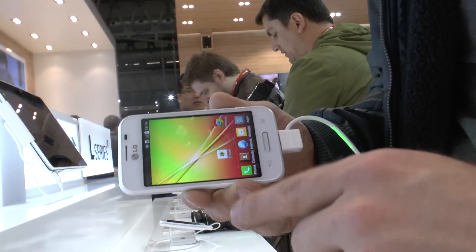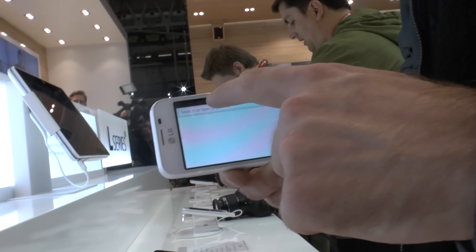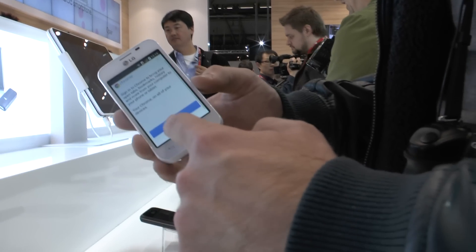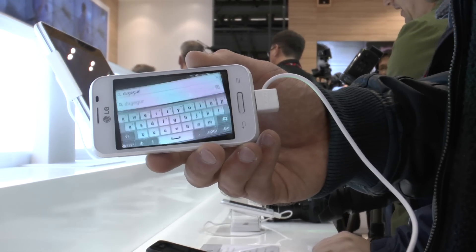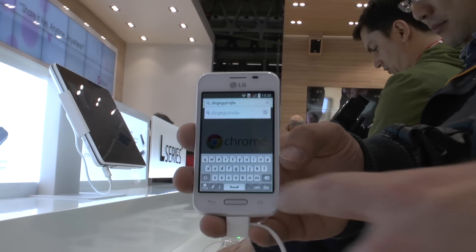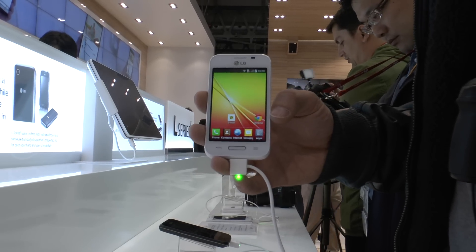So this was the LG L40 smartphone here at Mobile World Congress 2014. Let me just quickly show you the keyboard — as you can see it's looking quite good and it's also fast. To sum up, this is a good enough smartphone for entry-level users with dual or triple SIM needs. My name is Balazs Garth, thank you very much for tuning in. This was the LG L40 smartphone at MWC 2014.